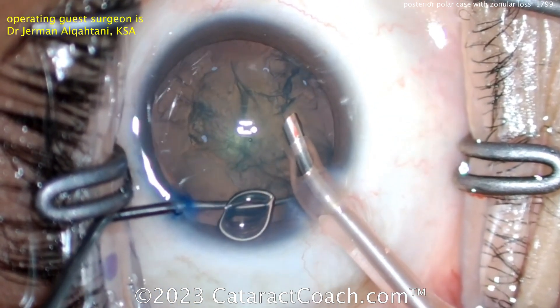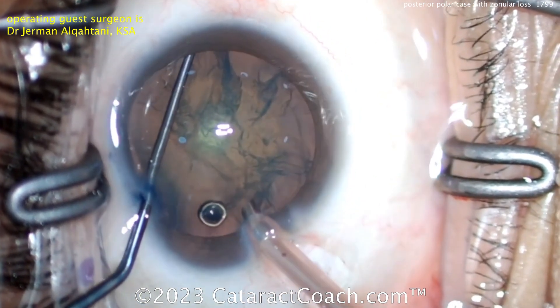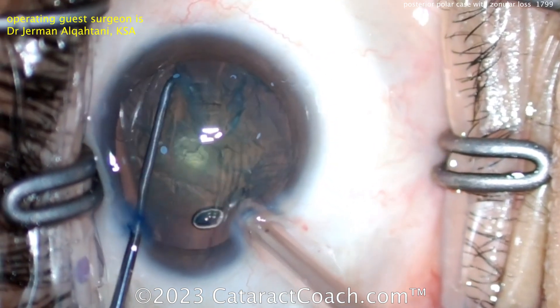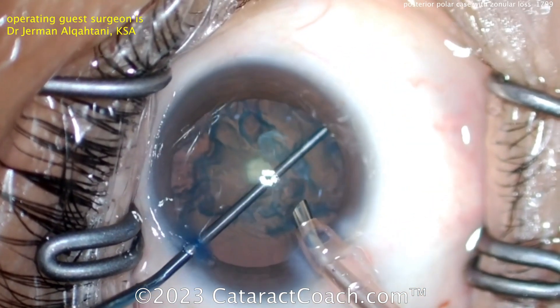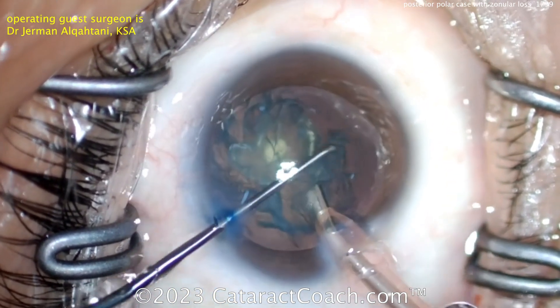We've seen other surgeons do this as well — not my preferred technique, but it can certainly be done. Now the chopper is being placed — maybe trying to chop; not a real dense cataract. I'd rather get it out of the bag at this point, and there we go — lifting it up, that's some progress.